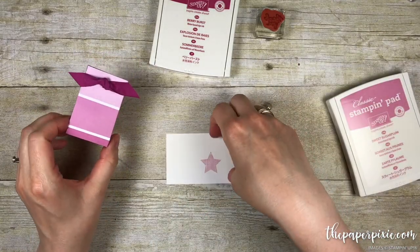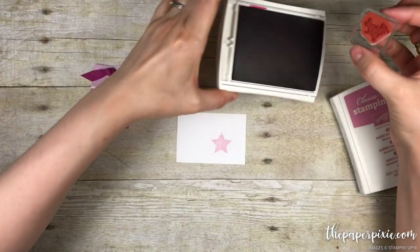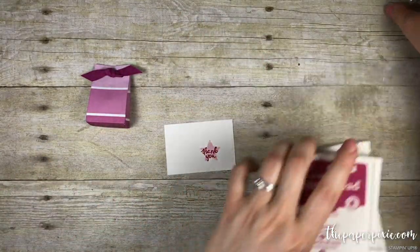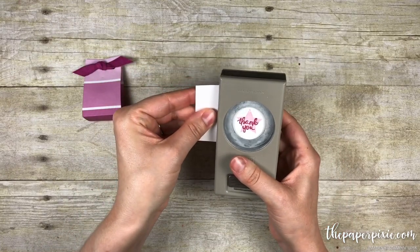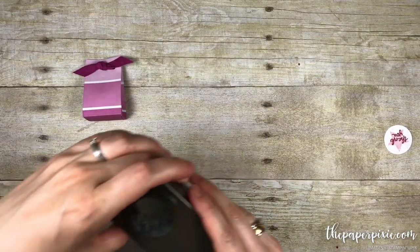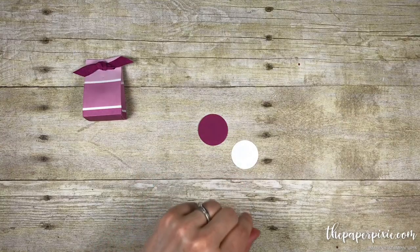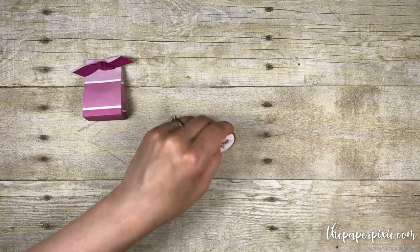I thought the Sweet Sugar Plum matched pretty well with this ombre on the Color Theory Designer Series paper. Then next in Berry Burst, at full force, we're going to stamp Thank You. I'm going to use the one-and-a-quarter-inch circle punch to punch out that sentiment. Then we'll use the one-and-three-eighths-inch circle punch with Berry Burst, and go ahead and adhere these two circles together, then pop that on with a dimensional.